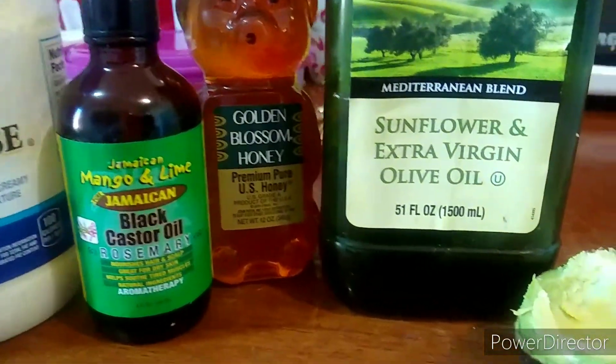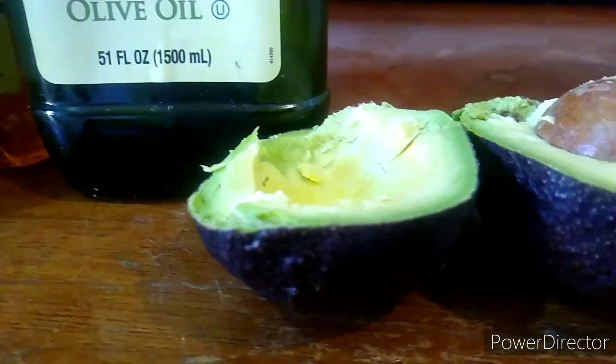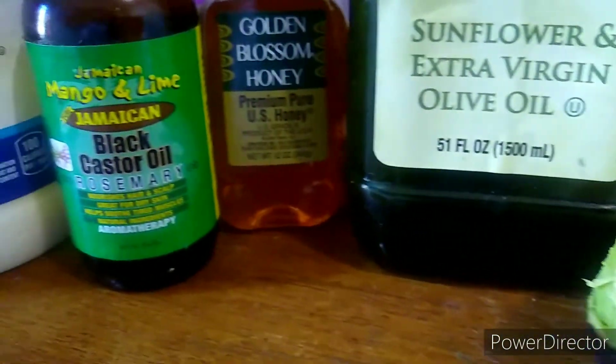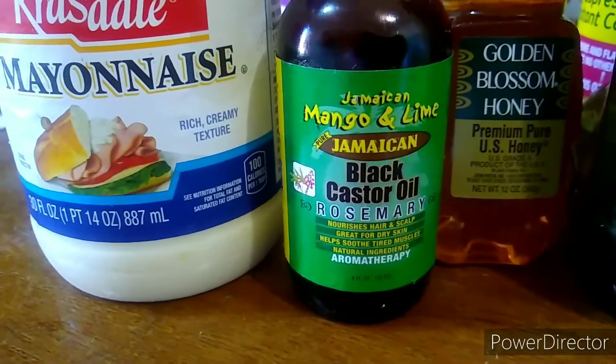These are all the ingredients you'll need for the mask: the avocado, the olive oil, the honey. I didn't use egg because I didn't want too much protein. Then the mayonnaise and the black castor oil.